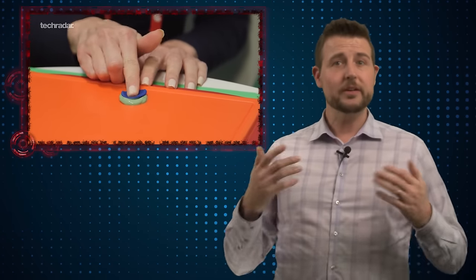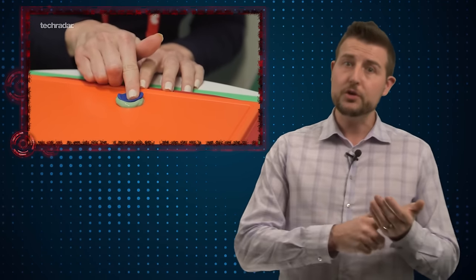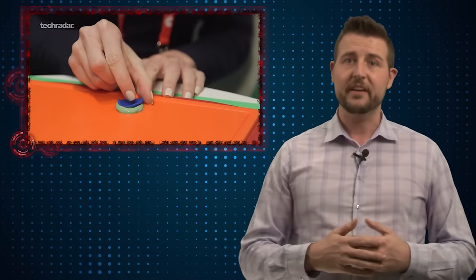They started with the molding clay that dentists use, and they took a mold of someone's finger. Once they had the mold, they simply took some off-the-shelf Play-Doh and pushed it against the mold to create this fake fingerprint, which easily unlocked the iPhone.